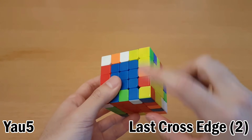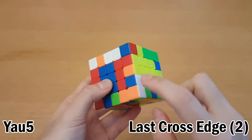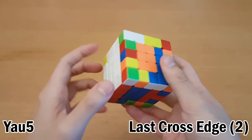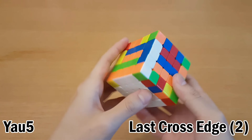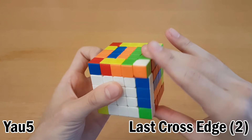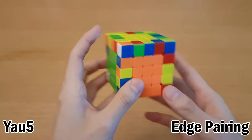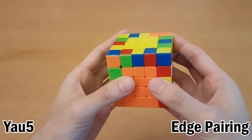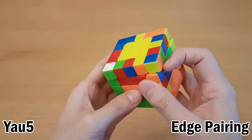If you decide instead to do the last cross edge at the end, then right here at the end what you can do is just start pairing up the last cross edge like you would on 4x4. Here we've done two, and then this last one needs to go over here. Join them all together. In order to get it into the cross, instead of taking it out, realigning the centers, and then putting it in, you can just get it so it can go in here and then do this.